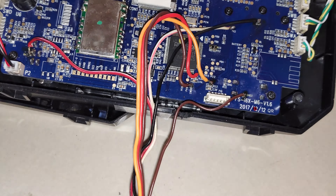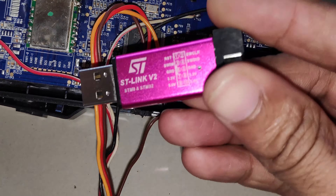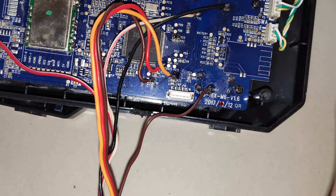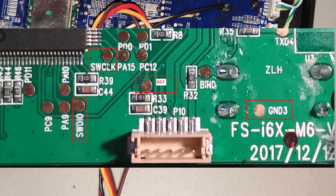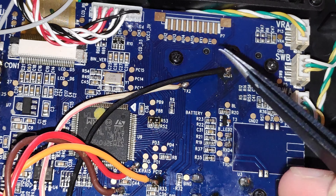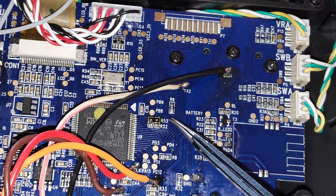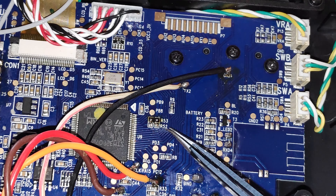Now if you want to use the ST-Link device you can still do that, and you can also use the JST connector to plug in the ST-Link device. The pinout for the connector is also available on the RC Groups page, and I'll display the image here. But to enter the DFU mode with the stock firmware, we have to jump the R53 pad, which is over here — it's labeled so you can read R53 — and just below that we have R52.